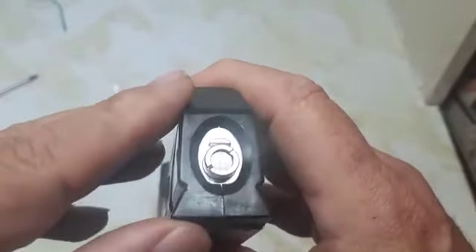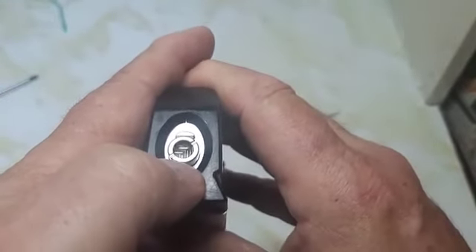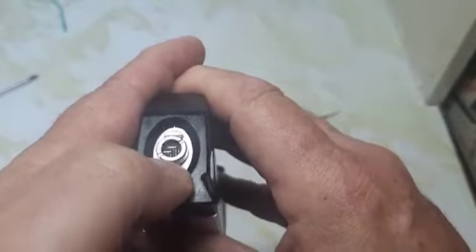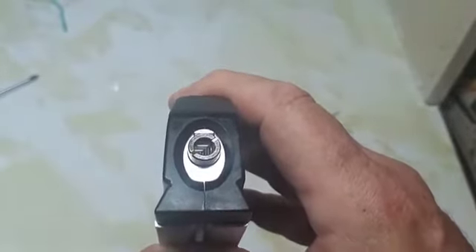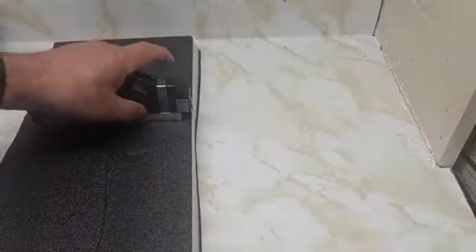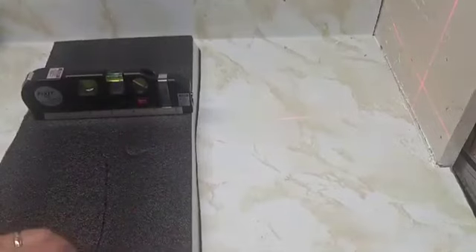There are three different positions on this laser: vertical, horizontal, and crosshair. Just push it up through the three positions. Let's turn the laser on with the little switch — and there you get the crosshairs.